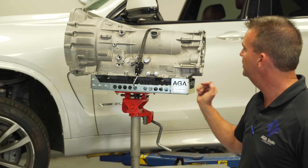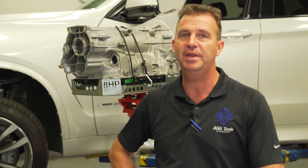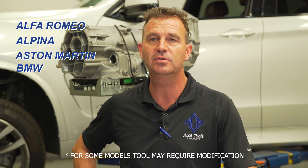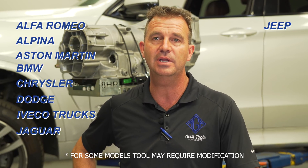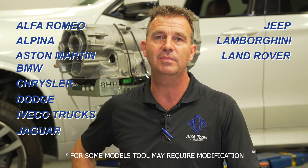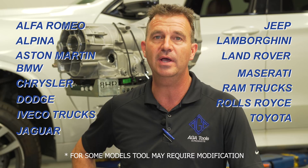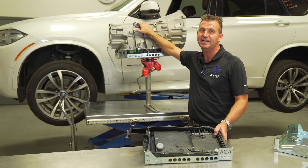The ZF 8HP transmission comes in many different brands of cars: Alfa Romeo, Alpina, Aston Martin, BMW, Chrysler, Dodge, Iveco trucks, Jaguar, Jeep, Lamborghini, Land Rover, Maserati, Ram trucks, Rolls-Royce, Toyota, and VW. They all use the same style of casing.